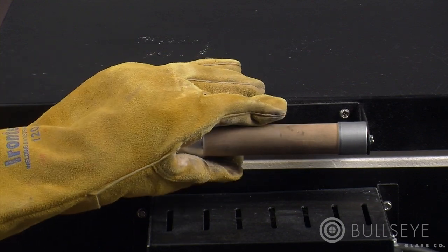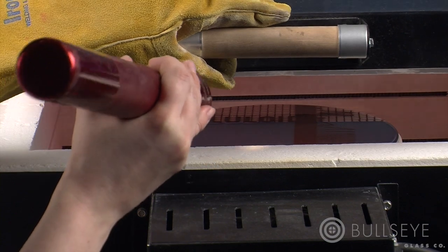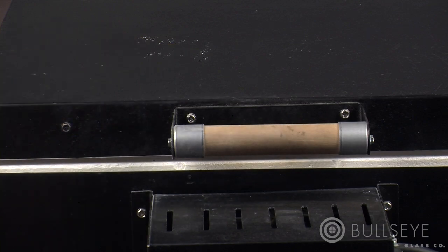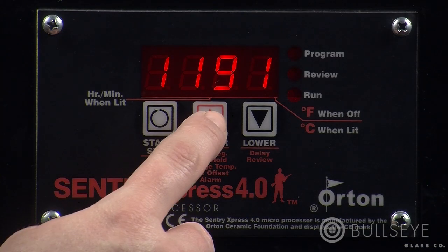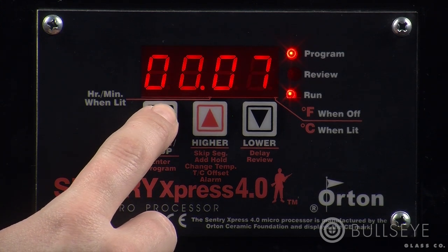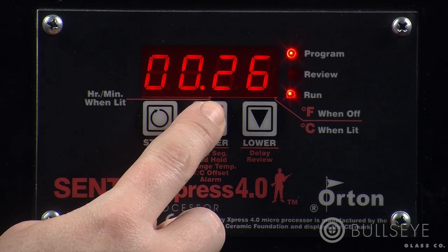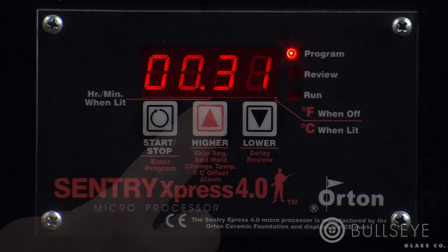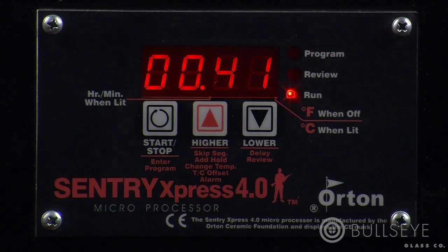There are circumstances where you may need to extend the hold of a particular segment. One example would be if a slump needs more time to conform to the mold. While the program is running, press the up key until you see HLDT, then press the start-stop key. Use the up key to add time. Note that the controller adds time in increments of 5 minutes. Once you've entered the new hold time, press the start-stop key once.